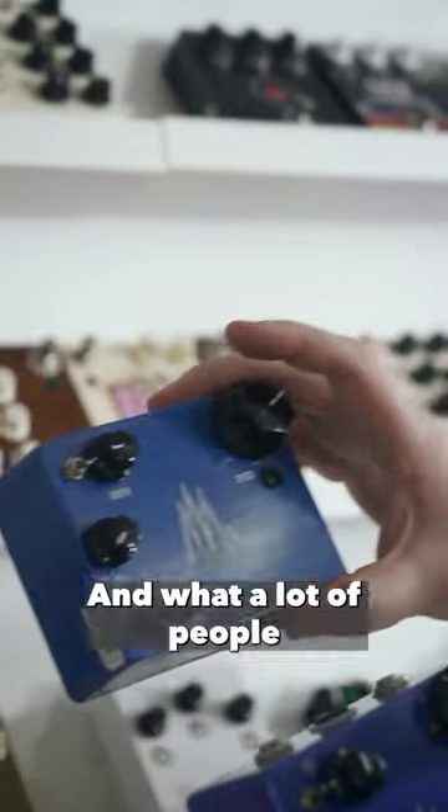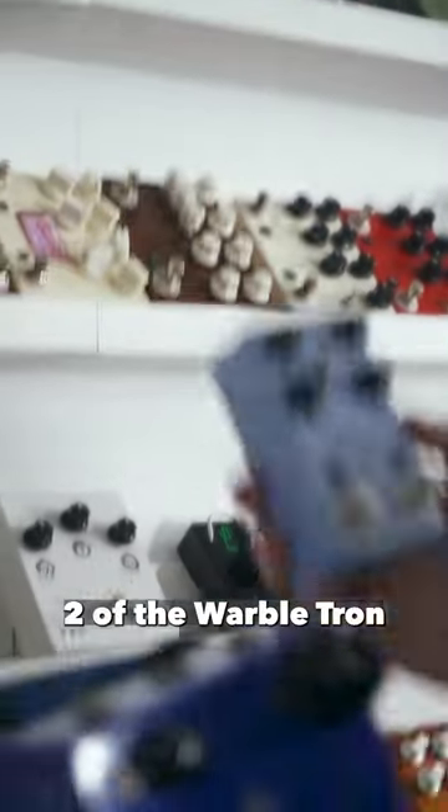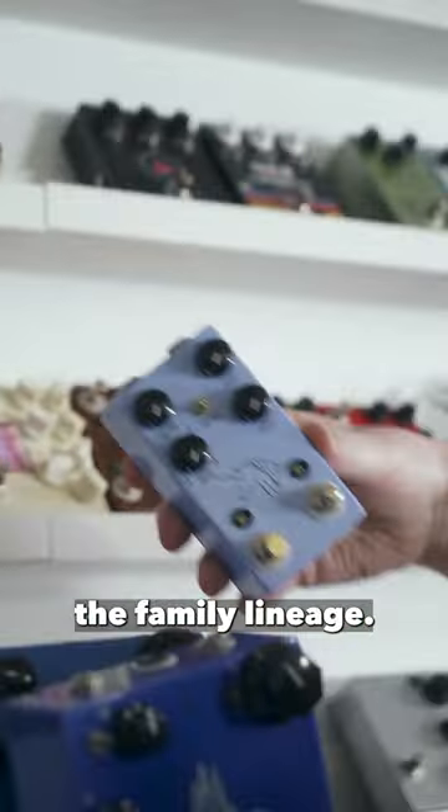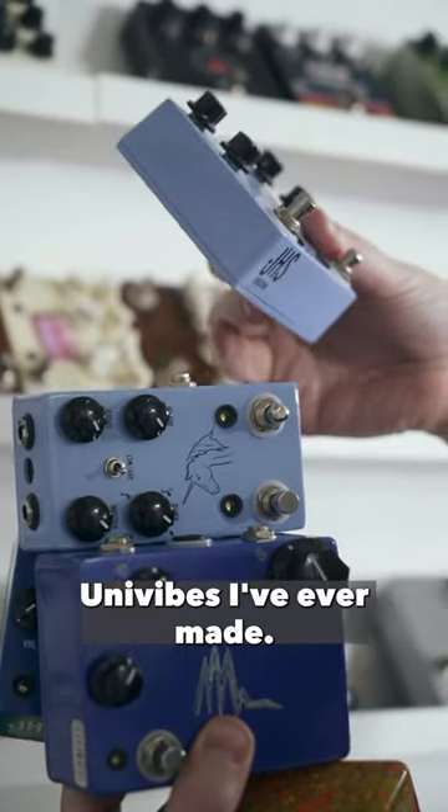What a lot of people don't realize is that the unicorn is simply a version two of the Warbletron — that's the family lineage. There's a v1 that was a little bigger, same circuit though. These are all the Univibes I've ever made.